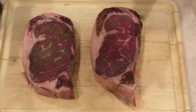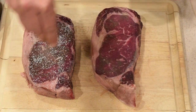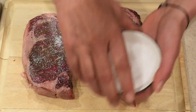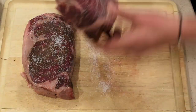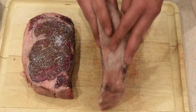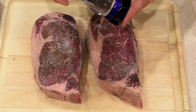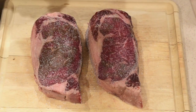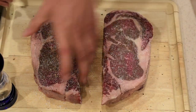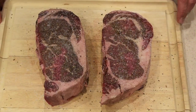First we're going to salt our steaks to build a nice crust. You have to put more kosher salt than you think you need — it's going to build up a nice crust around them. Make sure you get the salt on all sides, then add the black pepper, as much as you like, and flip them over and do the same thing on the other side.